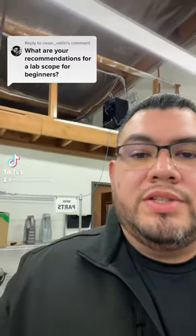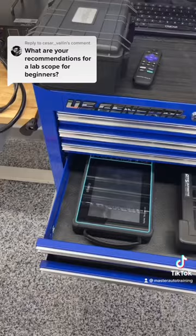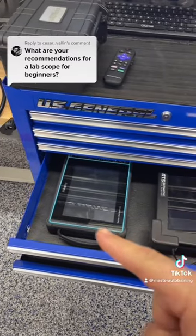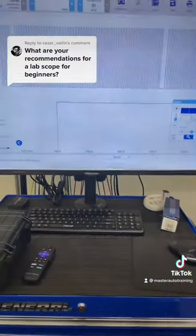I'm replying to a comment on what's a good scope for beginners. Let's walk over to my Diag cart so we can take a look. Here on my Diag cart I have my MicSig, I have my 4-channel ATS, and I got my Pico.